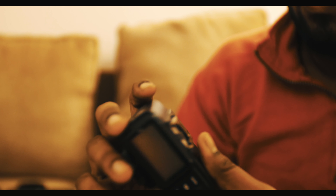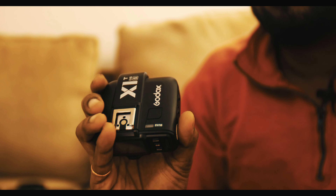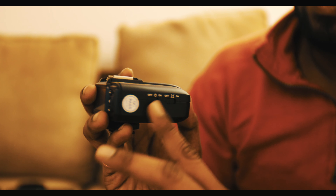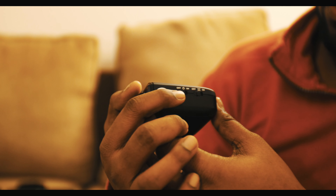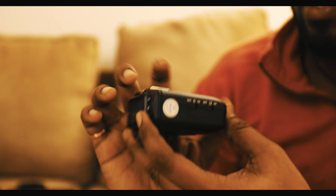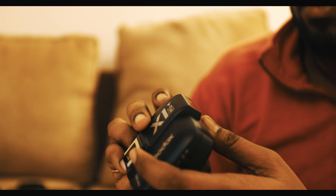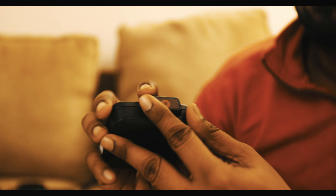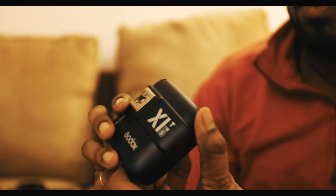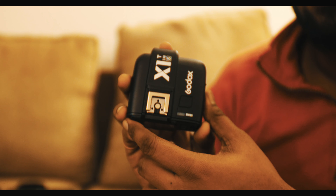This is a flash trigger — it goes on top of your camera and uses two double-A batteries. Here's the side layout of this wireless flash trigger: you have an on/off button on the side, and there's a wireless infrared receiver or trigger that sends a signal to and from the device.